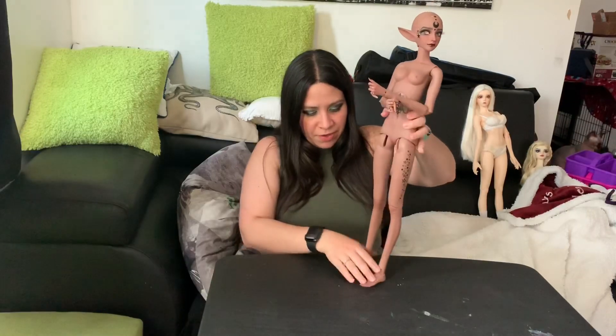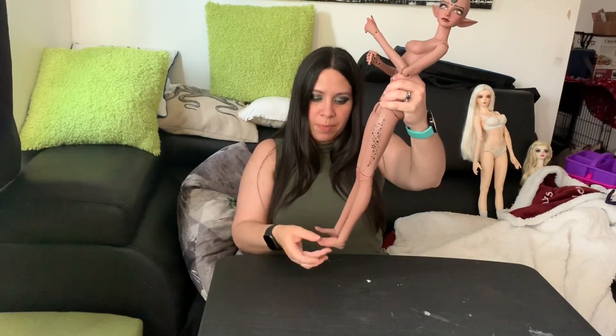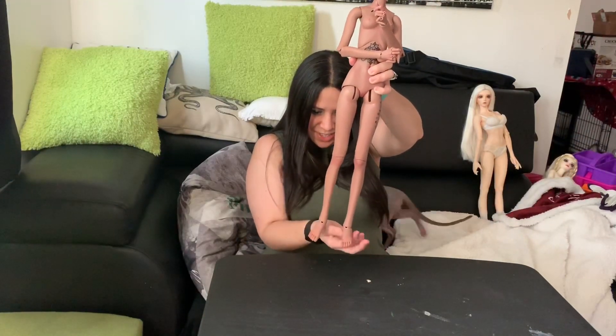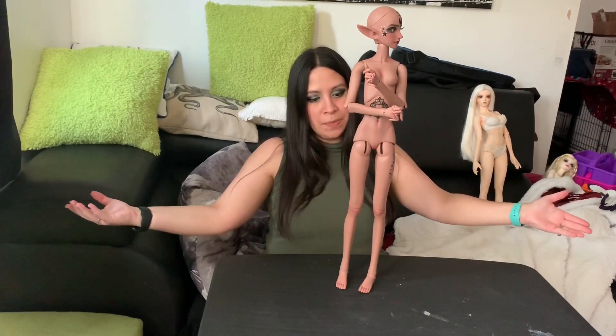In her feet she has a bit of motion — not too much. They can go up a little, can't keep the pose, but they can go up, they can go down just a little, and there's almost no side motion. She stands okay — she can't stand on one leg or anything crazy like that, but she can stand with ease.